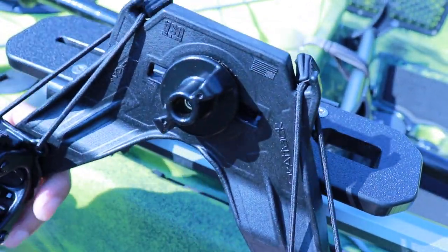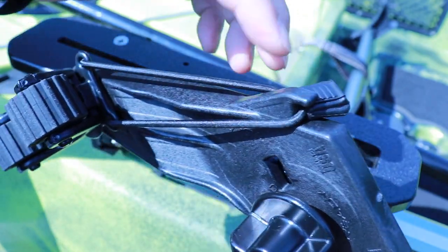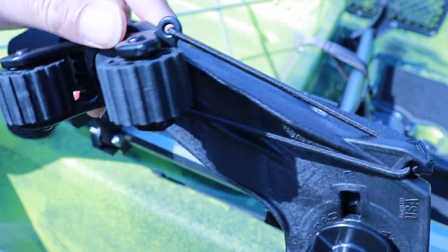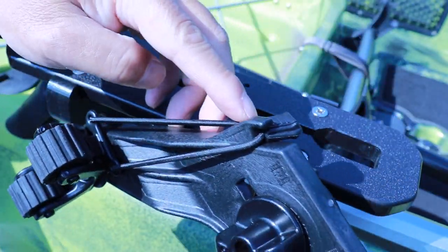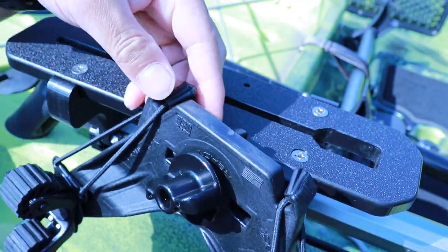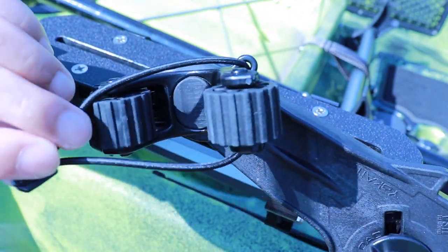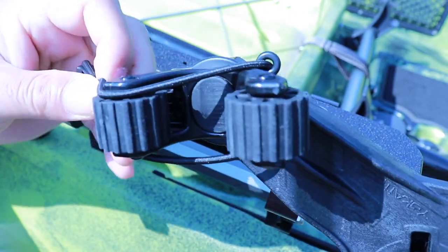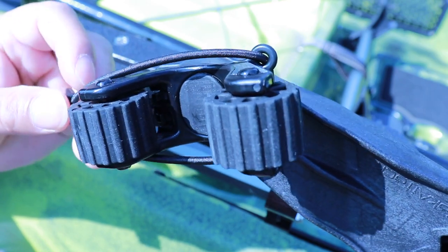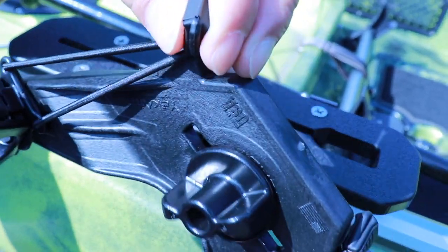One of the things I forgot to show you before demonstrating it on the track — it has these nice bungees to help secure your paddle to the paddle holder. There are two of them on each side. To use them, you just pull this tab and then put it over your paddle like so. I'll show you that when I get the paddle on.